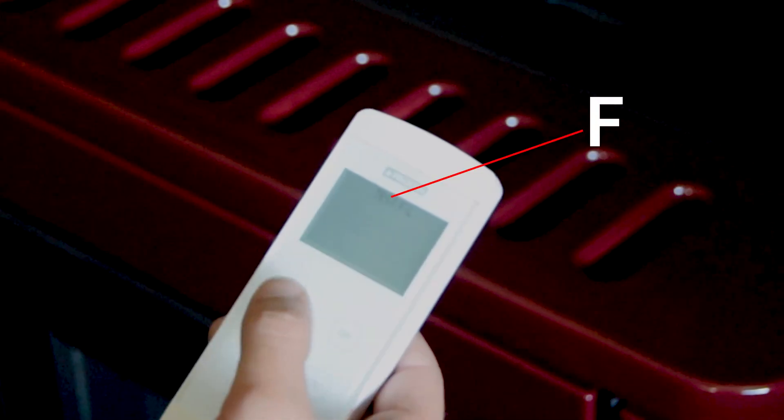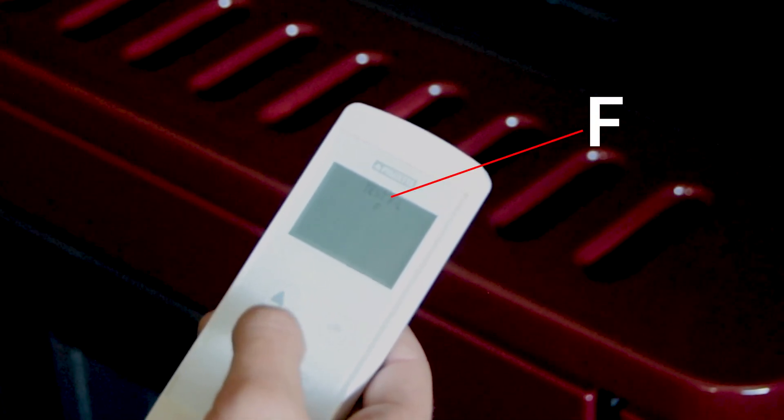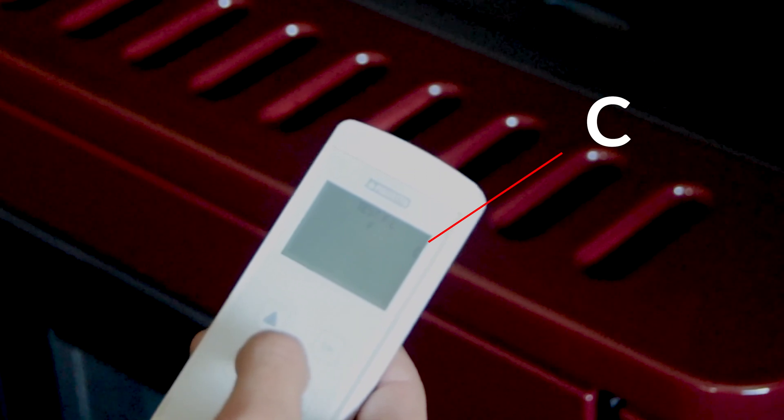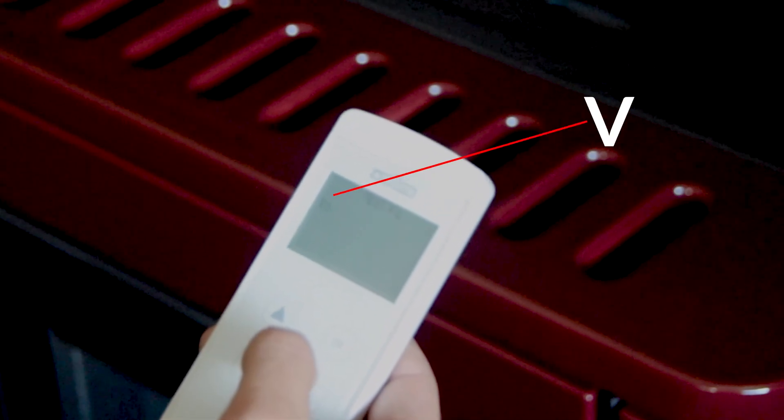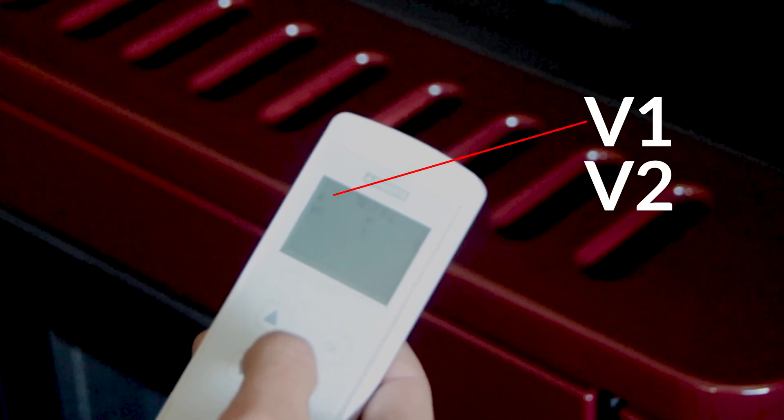Work through all the functions, which include the smoke fan as C, the auger as C, candela as A, or room fan as V or V1 and V2 depending on how many room fans you have. The final sequence is an all-systems check to verify everything is working in conjunction with one another.